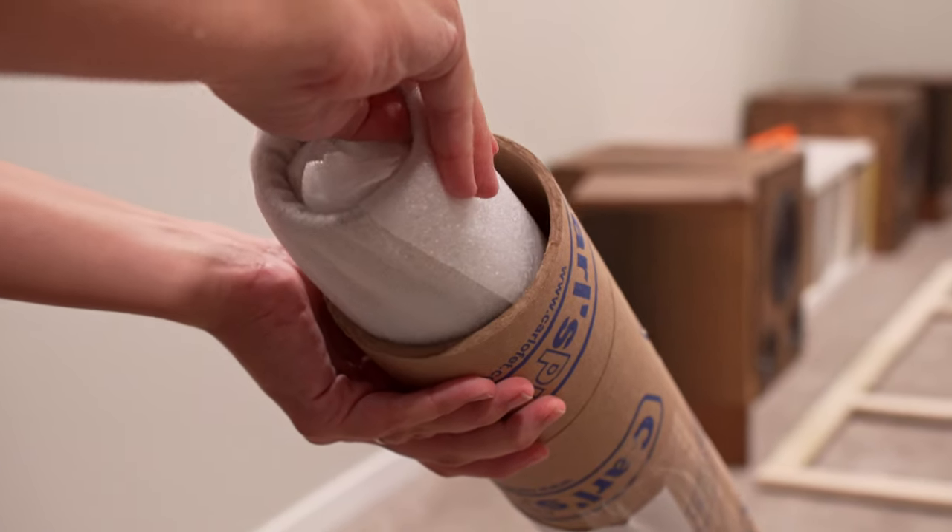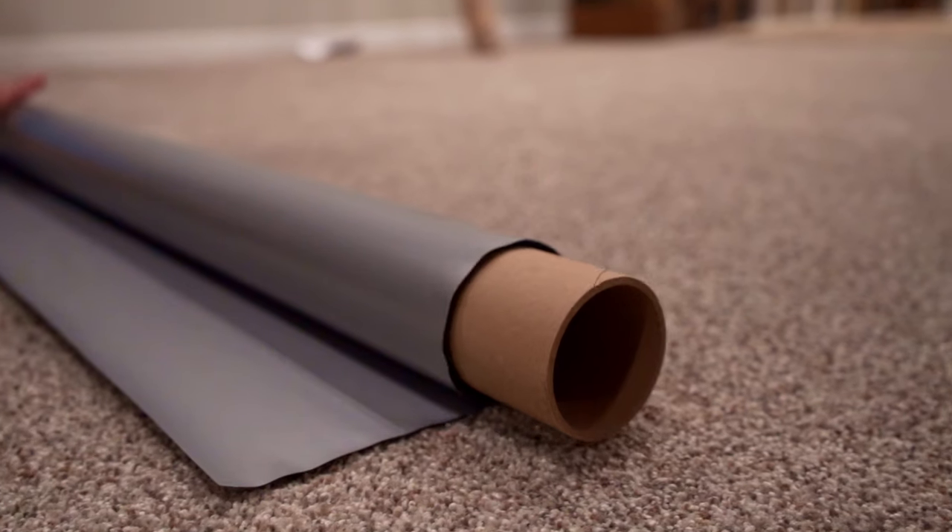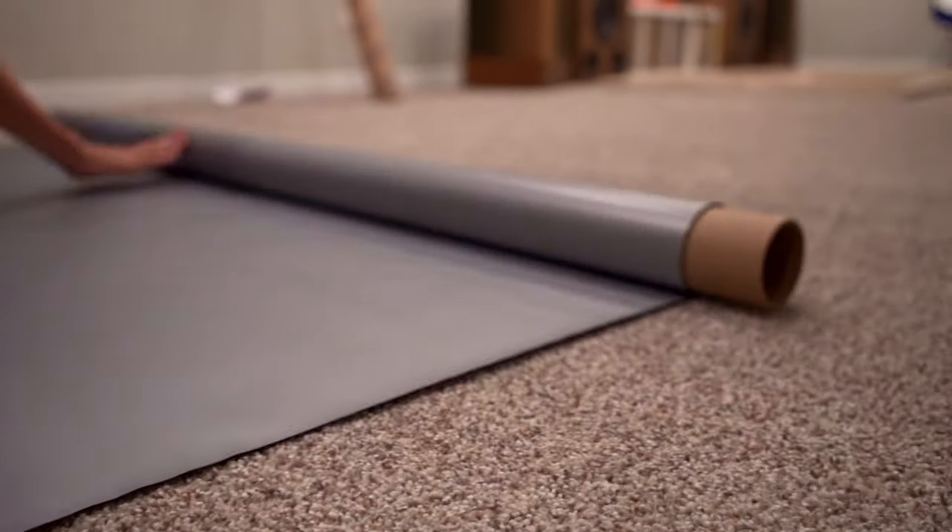With the frame built and the edges sanded, we can unbox our Carls Place projector screen. The one we're using today is our ALR, or ambient light rejecting, material.